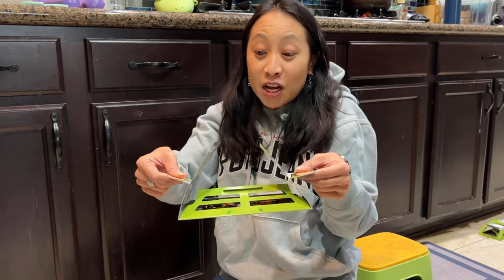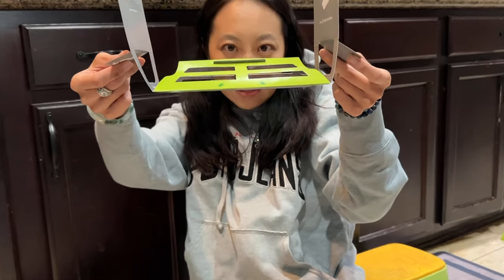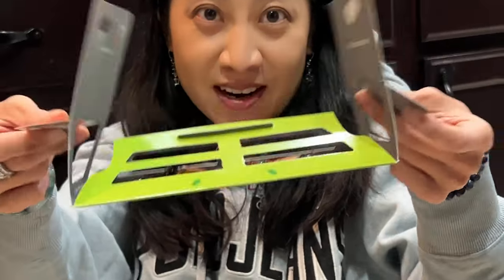So definitely highly recommend it — it works, guys, it works. Thanks for watching.